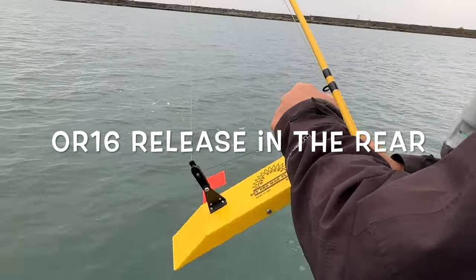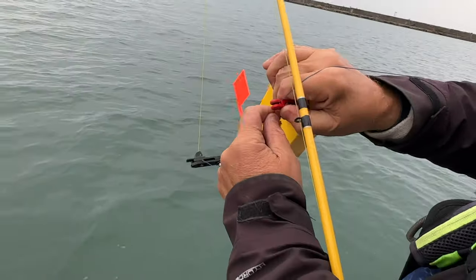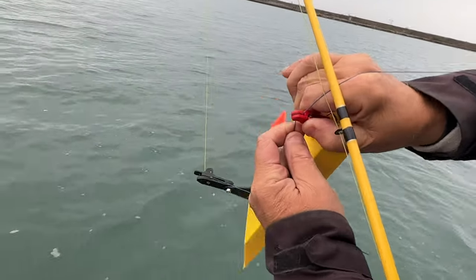Always remember, the OR16 has a pin in there. You want to always make sure you get it behind the pin or it's going to come loose and you're going to lose it. There it is — beautiful.